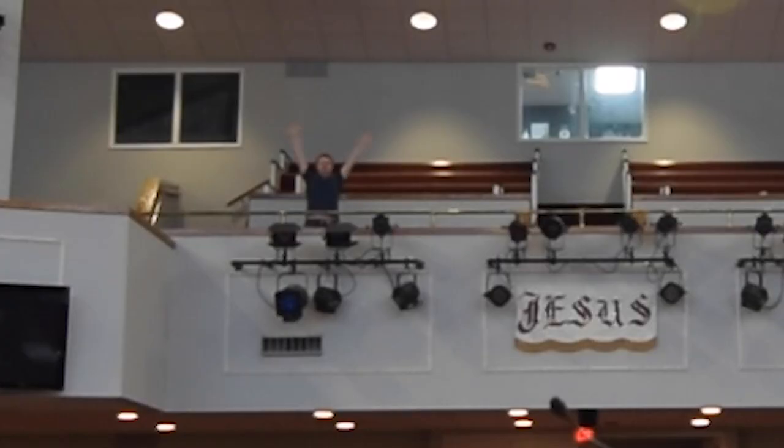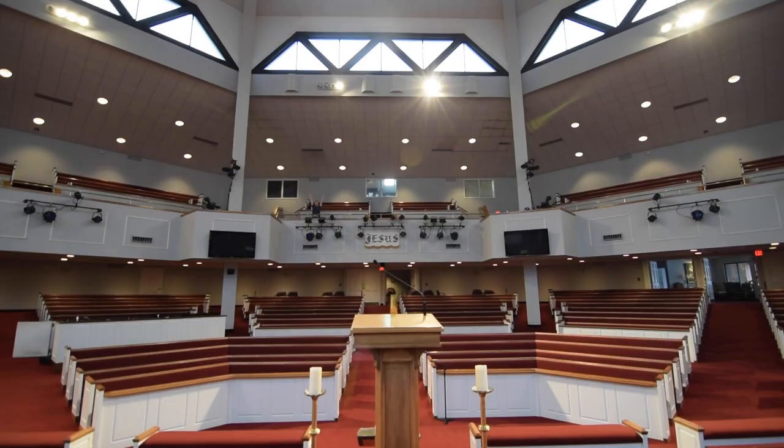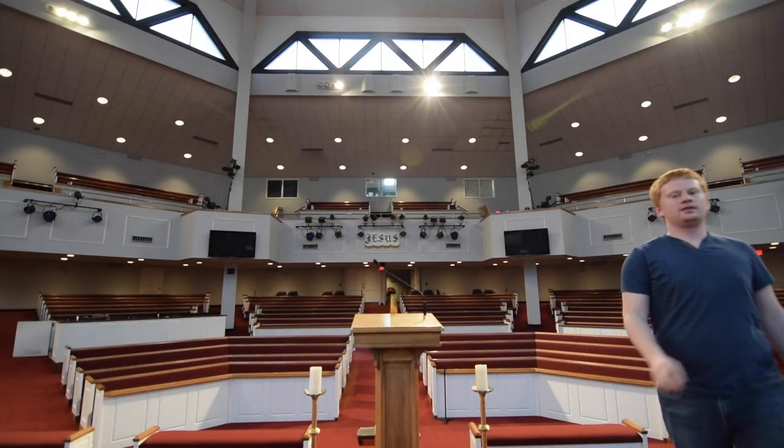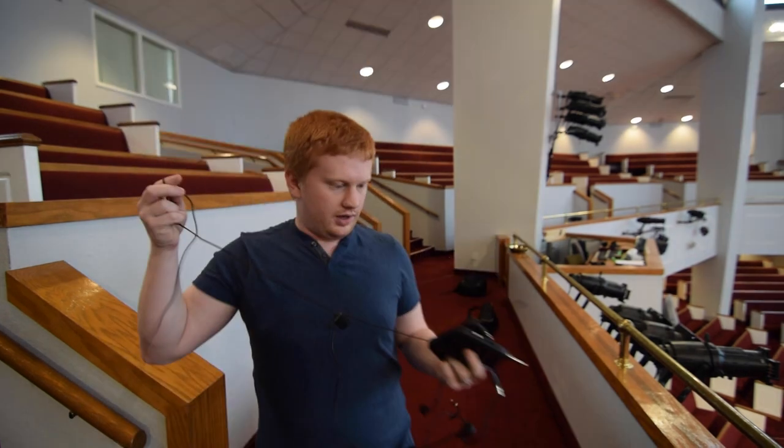We're going to use this room because of its sheer size — it's a good opportunity to test the range of how far this pack can go. The first thing we need to do is set up the mic and make sure that the audio sounds good, because if it has bad audio quality, none of this really matters.